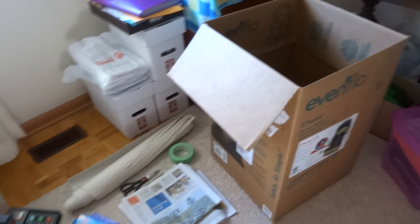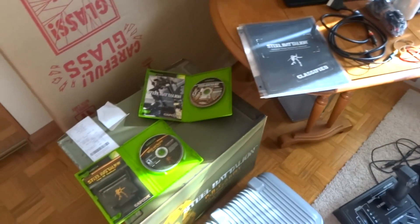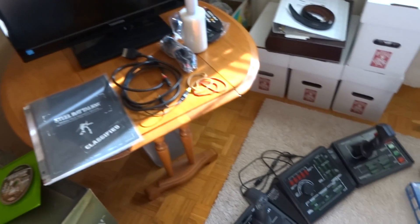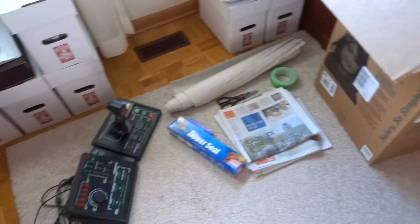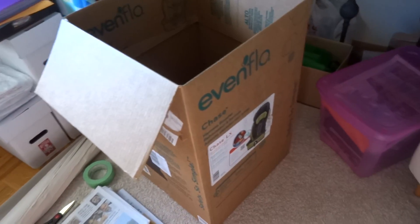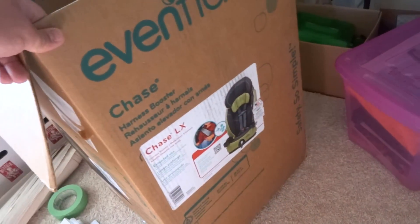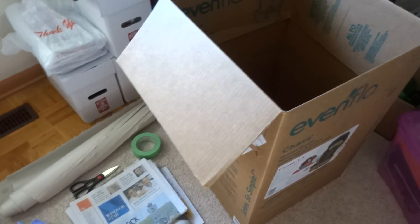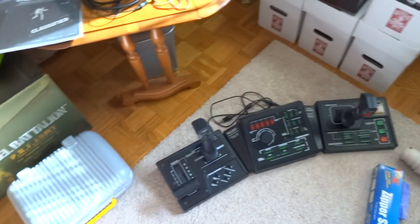Hey Simon, it's Jeremy here coming at you from Windsor. Hope you're doing well. I'm excited to get this packed and shipped off to you. I was able to find a nice box — actually it was my son's car seat box — so it's very sturdy and that will be the outer protective layer of your Steel Battalion.